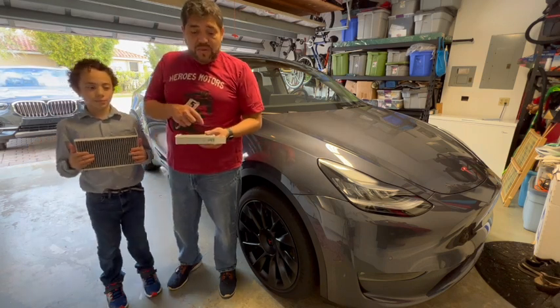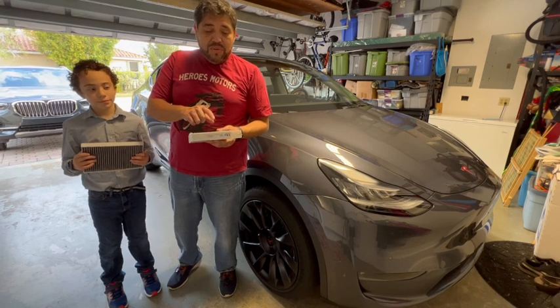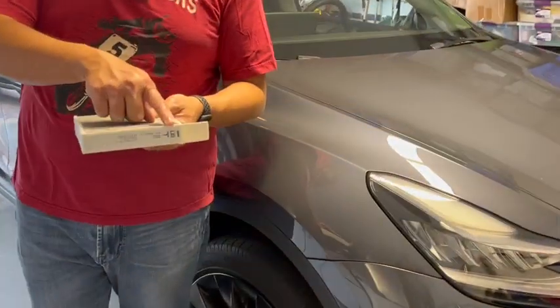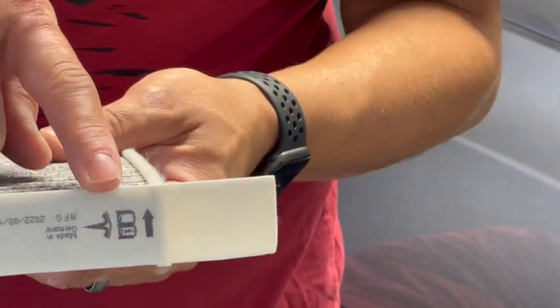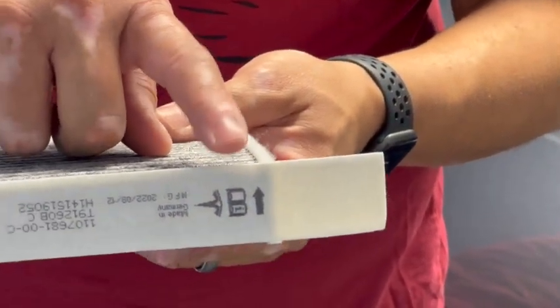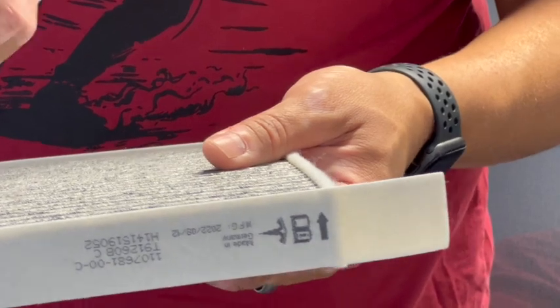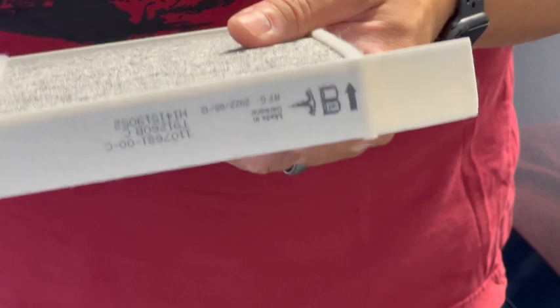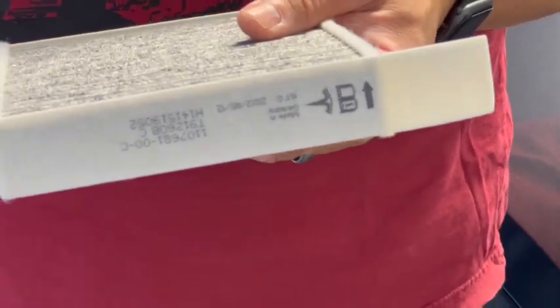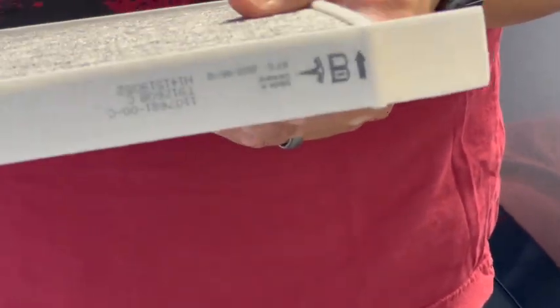Before I get into the vehicle itself, I want to show you a reference point. The arrow on the filter indicates the airflow direction. Intuition might tell you to put it in with the arrow facing in because the AC is coming in, but it's actually the other way around — it's pushing the air out because you're circulating the air within the cabin.